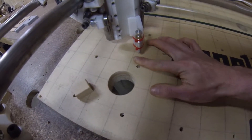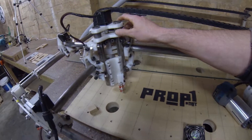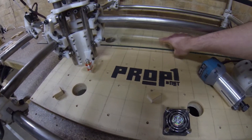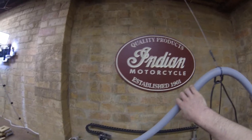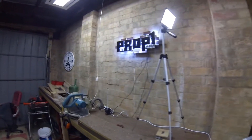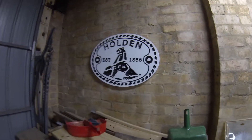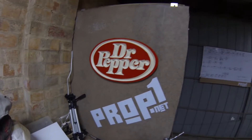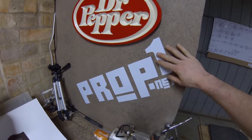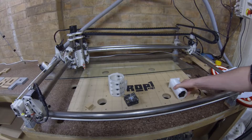This is my three month review and follow-up for my mostly printed CNC build. As you can see I've been quite busy using it. These are the results I've been able to get from the machine so far, and considering it cost me well under $250 to build, I am quite happy.